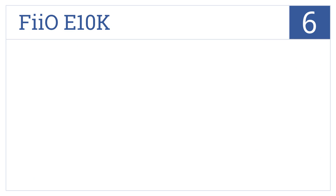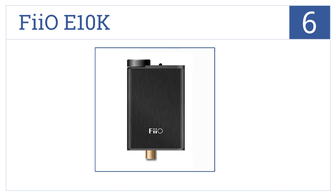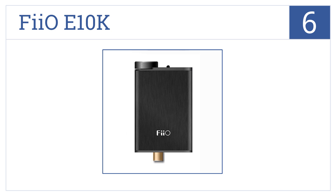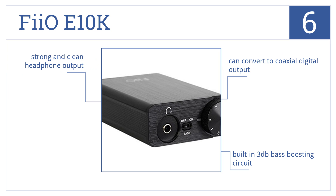Moving up our list to number 6, the FIO E10K has a volume-controlled dial integrated into the front for quick and easy adjustments without the need to mess with computer or software commands. It can convert to a coaxial digital output, has a built-in 3-decibel bass boosting circuit, as well as a strong and clean headphone output.